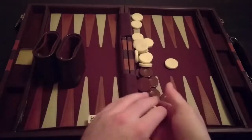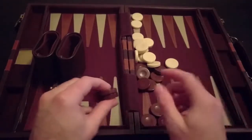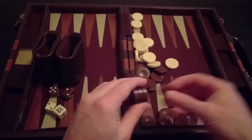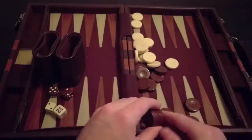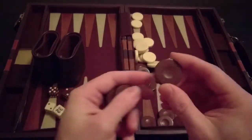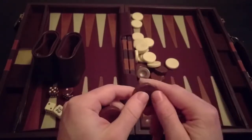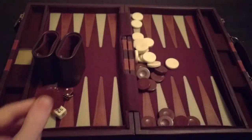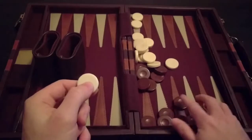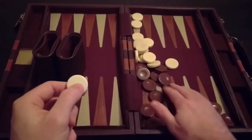The cool part about this set is it's actually about an inch bigger than the other set I just bought. I'm not sure if that's what steps you up to the next level of wanting to use these bigger pieces. These pieces are definitely nicer than the other pieces from my other set — they're bigger, they've got that nice groove on there, and it just gives you something to hold on to.